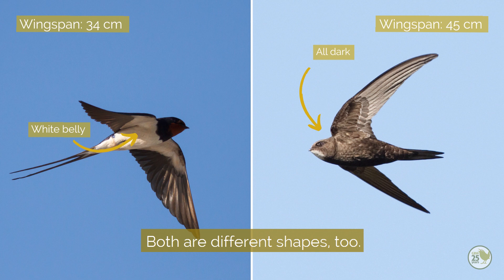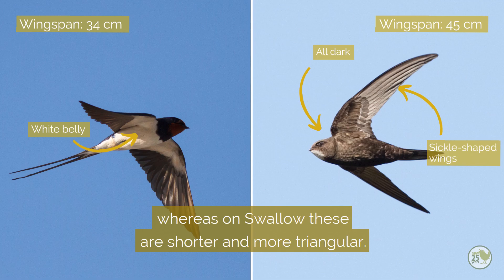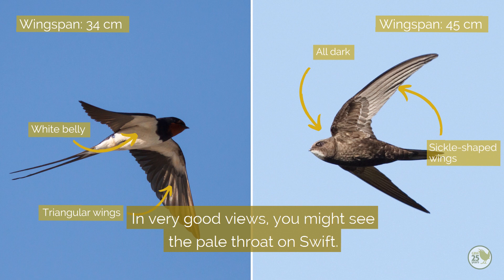Both are different shapes too. Swift has long thin sickle-shaped wings, whereas on Swallow these are shorter and more triangular. In very good views you might see the pale throat on Swift, and on Swallow this is always dark.